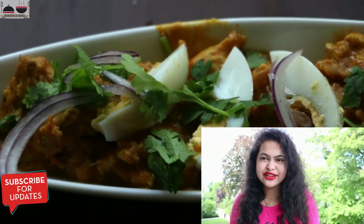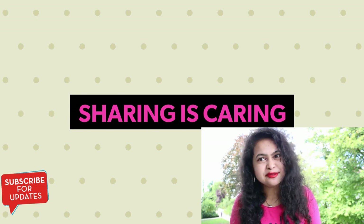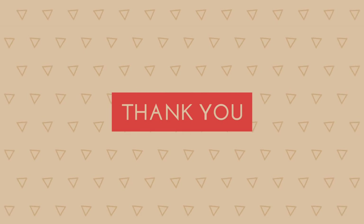If you like this video, please give it a thumbs up and subscribe to my channel for more recipes. Till then, bye bye. Thank you for watching.